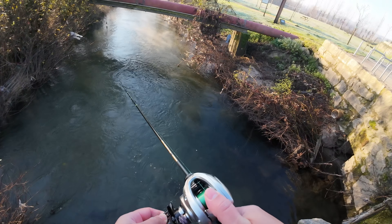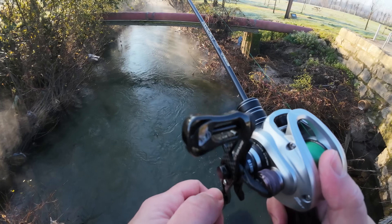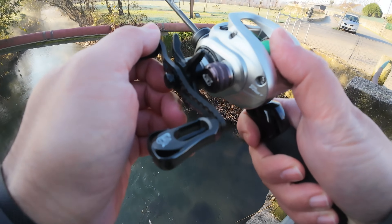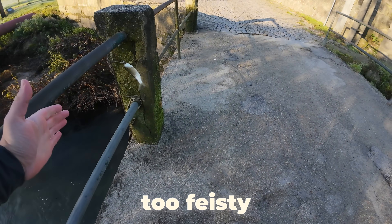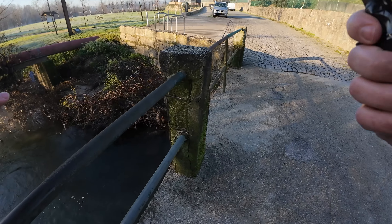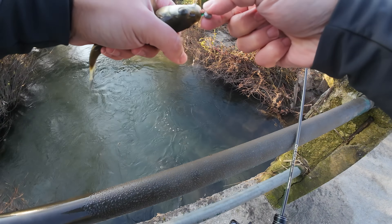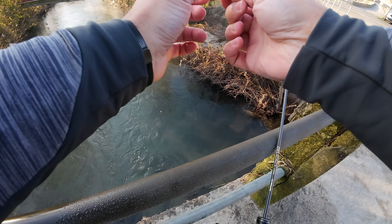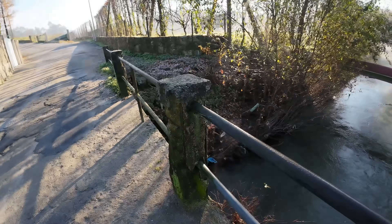Something is waiting — and it's feisty. Very feisty. First one of the day, with this simple soft plastic rig. Big fish in there, and I proceed to go after them.